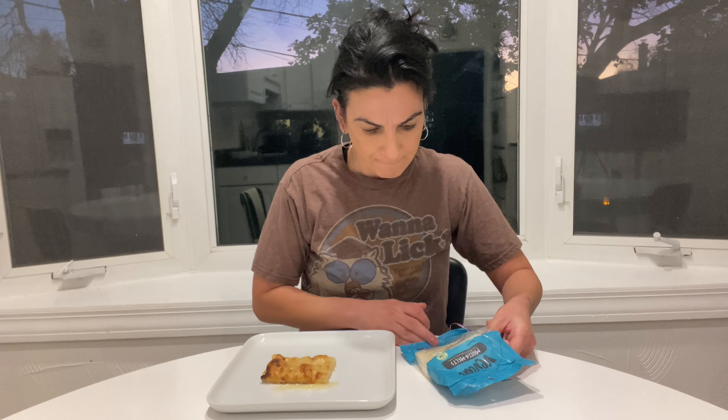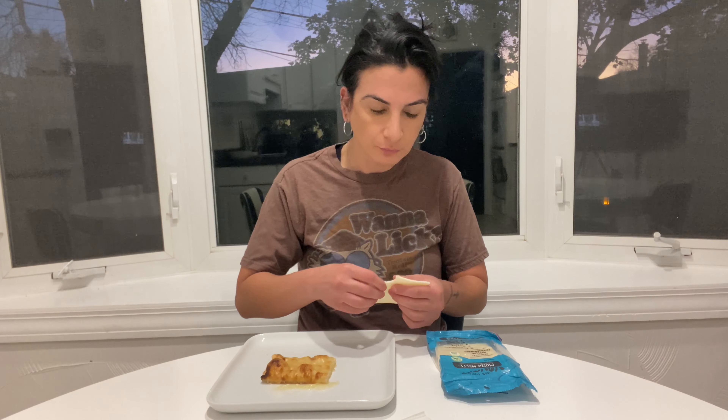I want to taste it melted and I want to taste it as-is. I'm gonna let that sit for a little bit. By the way, how many slices are in here? Ten. Okay. Let me just taste this — let me go in, ready, cheers. Nothing much to talk about as-is — it tastes better melted.